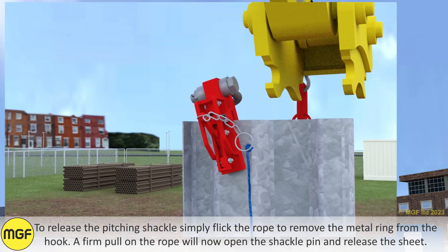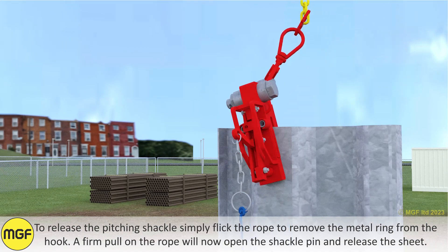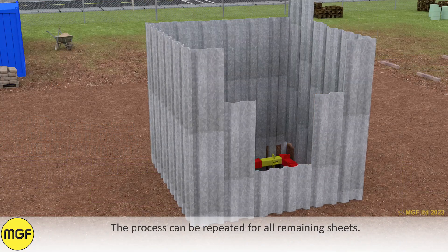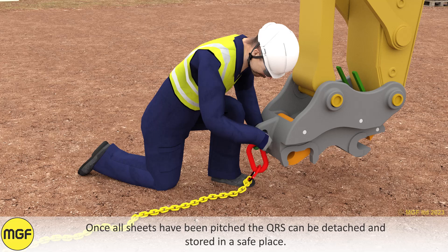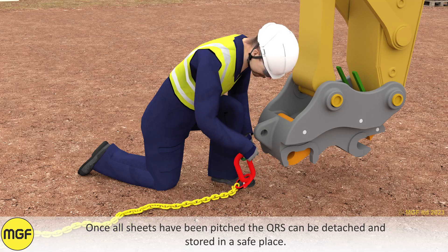To release the pitching shackle, simply flick the rope to remove the metal ring from the hook. A firm pull on the rope will then open the shackle pin and release the sheet. The process can be repeated for all remaining sheets. Once all sheets have been pitched, the QRS can be detached and stored in a safe place.